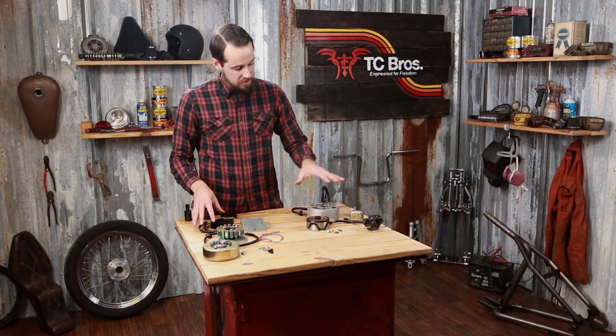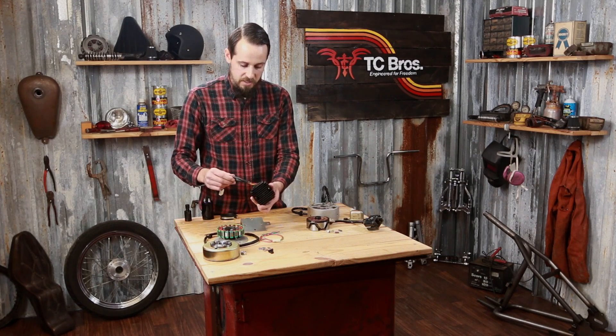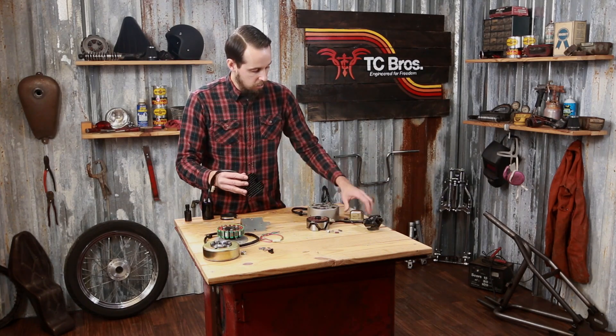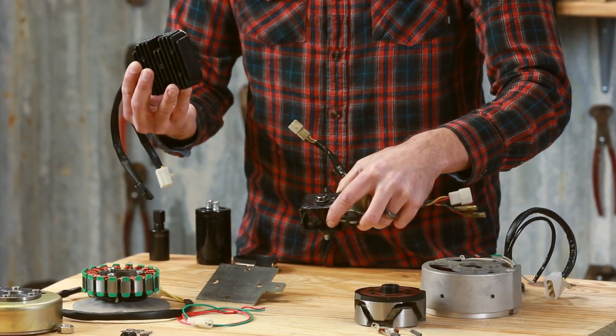A nice improvement compared to the stock regulator and rectifier system is that these permanent magnet systems come with a solid-state regulator and combined rectifier unit. This one unit replaces both of those units on your stock system, with one solid-state unit that has no moving parts to wear out on you.